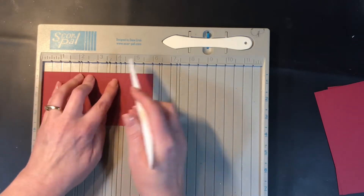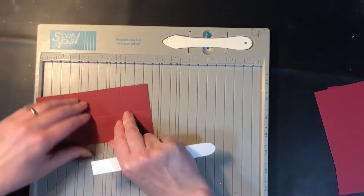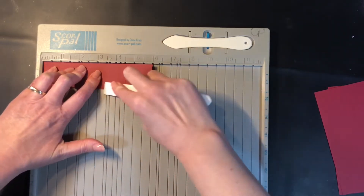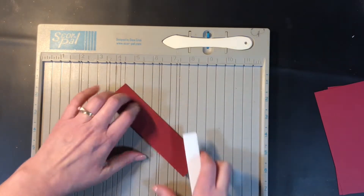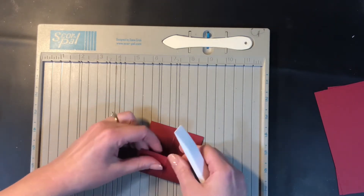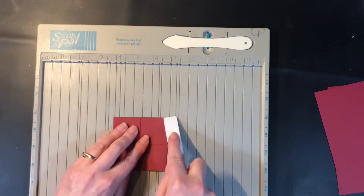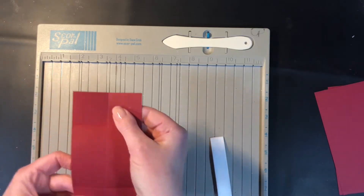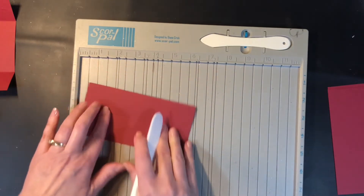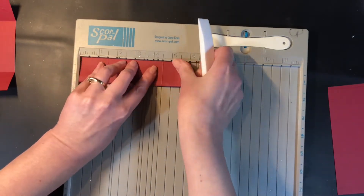The next step is to score them. Along the long side I'm scoring at one and a half inches and four and a half inches, and along the narrow side I'm scoring at one and a half inches. Basically on the long part we're scoring it down the middle, and then those two end parts we're scoring at one and a half inches from each side. After I score it I like to fold it — when you're folding those two small ends in, you want to make sure those ends meet but don't overlap.